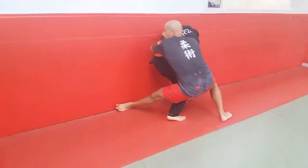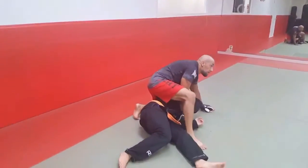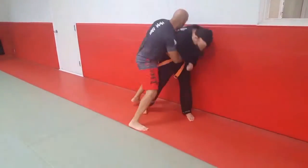Stick your leg out, get your shoulder, climb on top, and then start the ground and pound. Deep down.